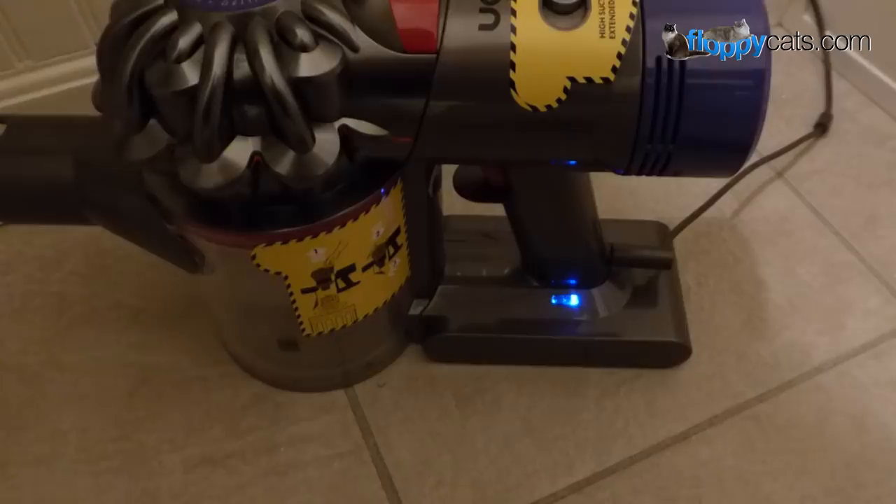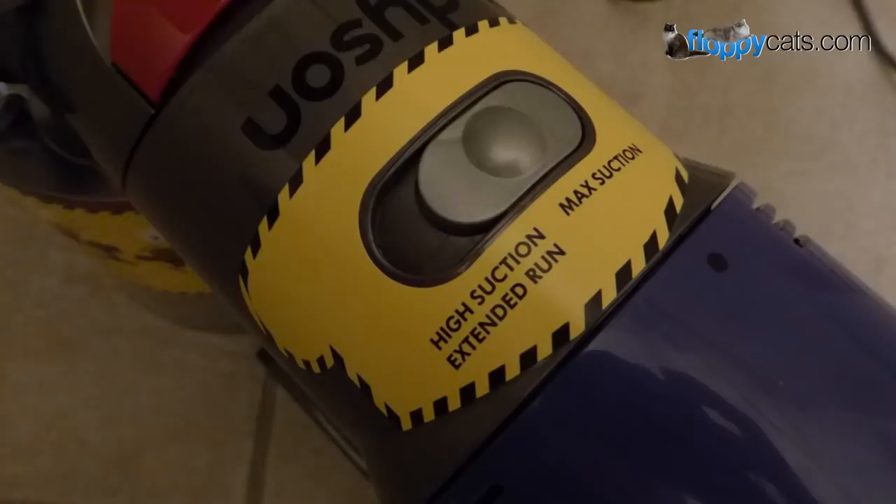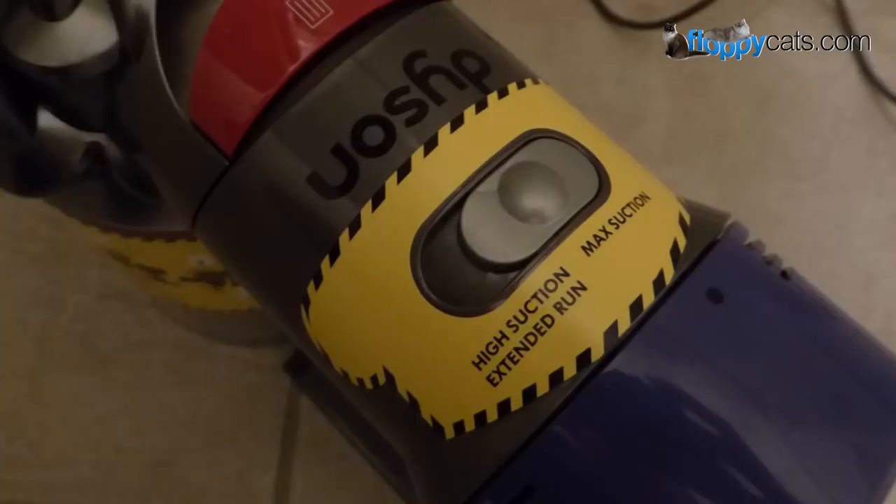I have consistently used the Dyson in max suction mode. I tried the high suction extended run mode, but I just don't see the point — if I can have a higher suction level, that's what I want to use. So I used it on max suction for this entire review.